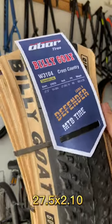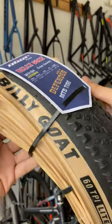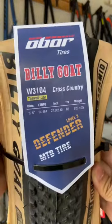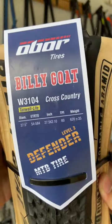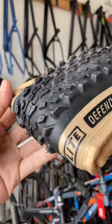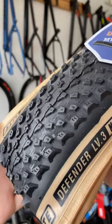Introducing the Ober Tire's Billy Goat Defender, the ultimate off-road tire for mountain bikers who crave adventure. With its aggressive tread pattern and advanced technology, the Billy Goat Defender is designed to keep mountain bikers in control on any terrain.